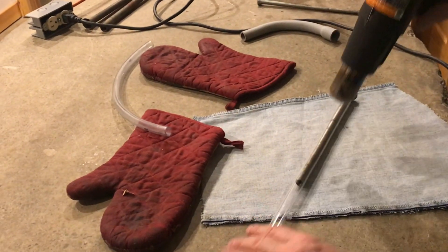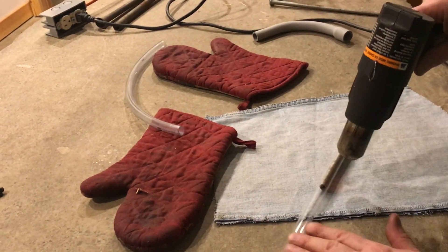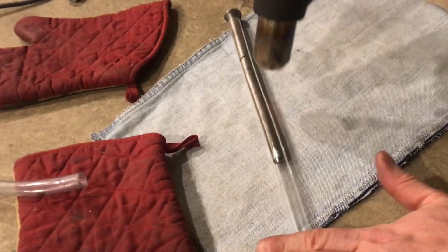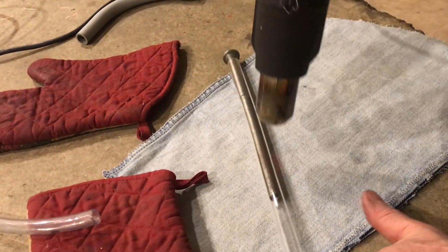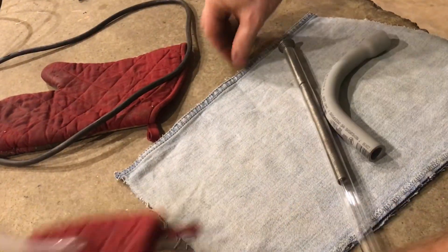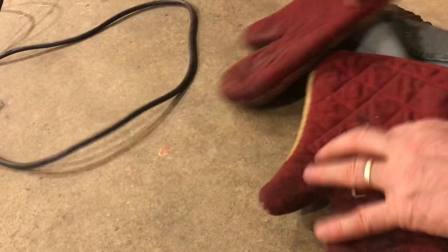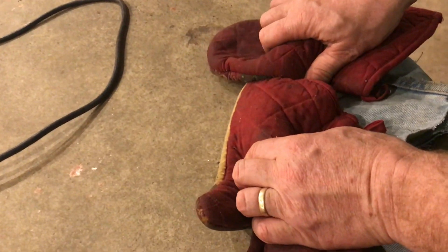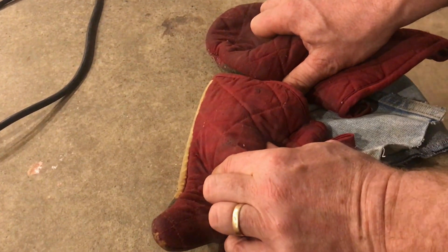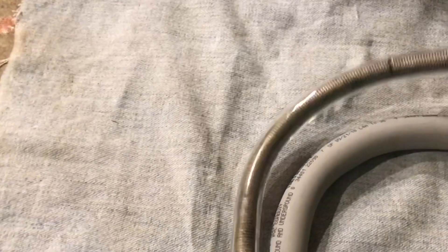You can see that the plastic is starting to move, so we'll get ready to form it. Don't get the heat too close or you'll start to put air bubbles and melt and burn the plastic. Take your time with this process and keep everything handy so you can put your form in and then pull it together. Once you feel it cool off a little bit, you can make some final adjustments. This time we have our shape and there's no distortion or puckering.